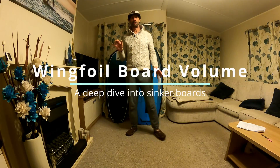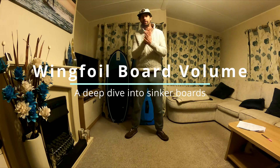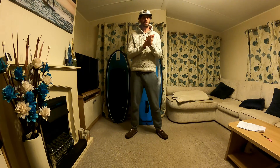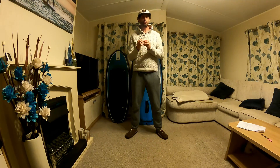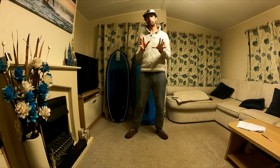Hello everyone. I thought I'd do a video on board volume. There's been a few videos about this, but I wanted to go into a bit more detail than most have, as there are maybe a few things which could do with being clarified to help really have a full understanding of the mechanics at play.